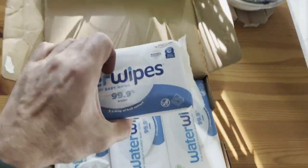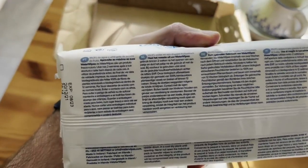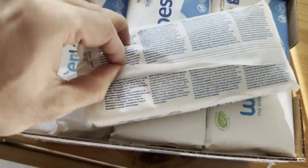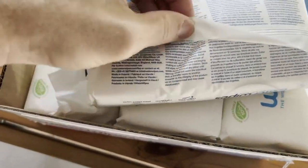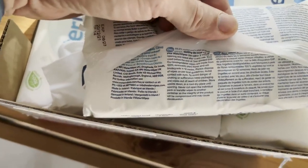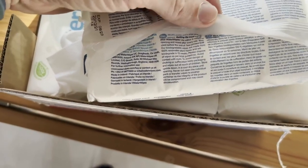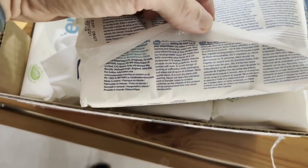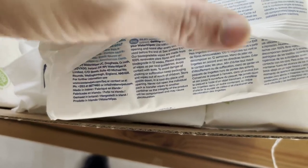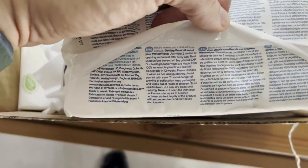It's a pretty straightforward product. They do have a list of all ingredients on it, but like I said, it's 99.9% water. They say to keep them out of the reach of children — our kids have actually played with them before. We haven't had any problems, but you obviously want to keep it away from kids as far as choking is concerned. That could be an issue with any kind of wipe, but that's pretty much common sense.